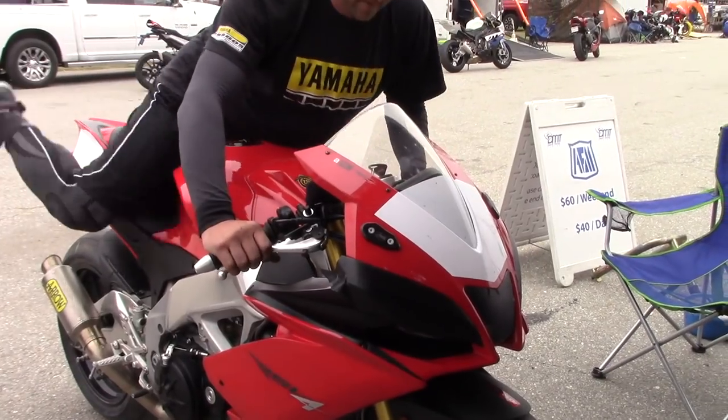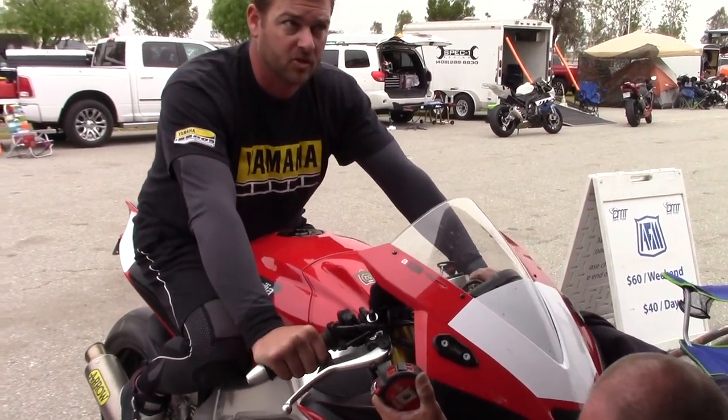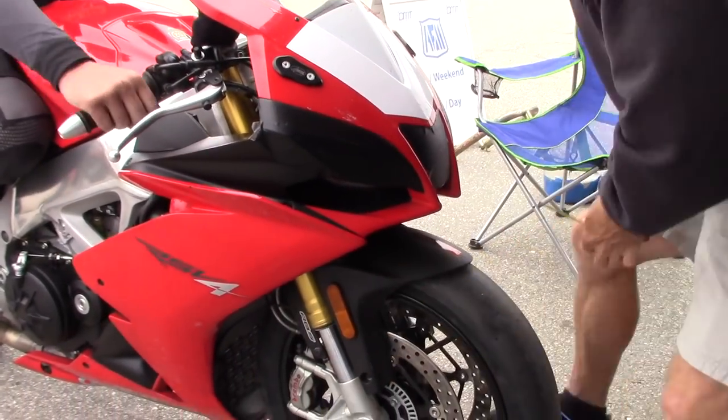Yeah, I got it. Much better. What year is it? 2014. Okay, so the front is too stiff.